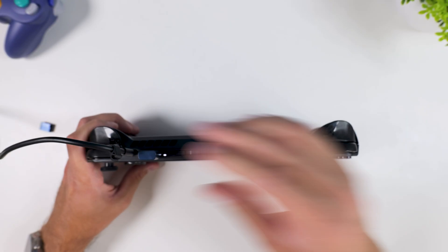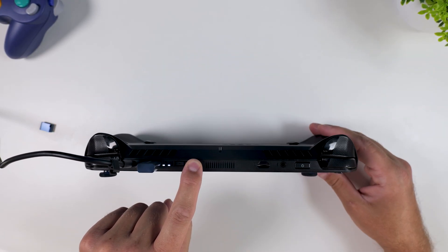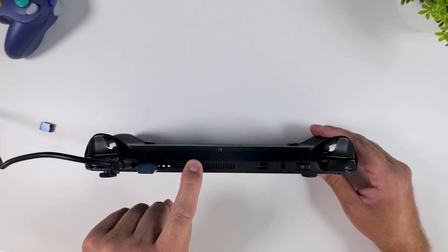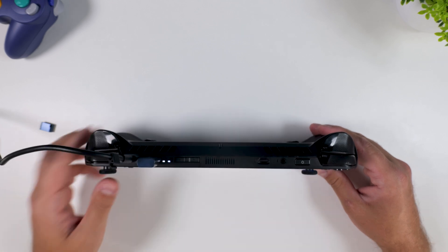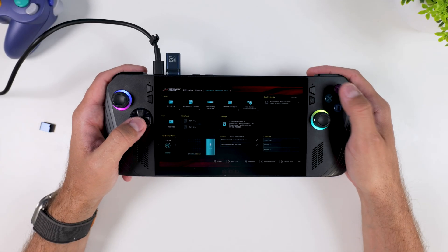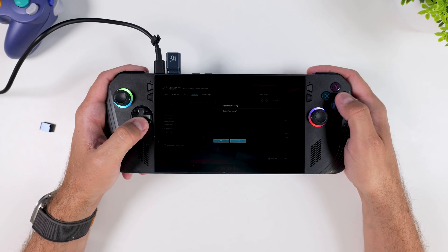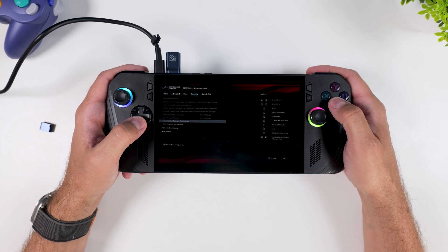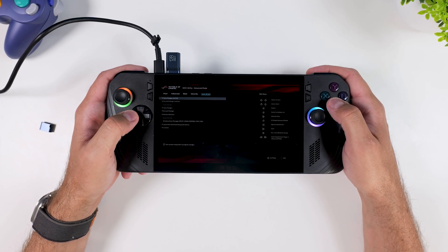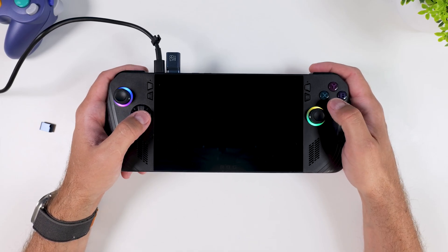Now that BitLocker is finally out of the way, it's time to pick things up where we left off. That means heading back into the BIOS and making sure Secure Boot Control is disabled, just like we did before. Once that is done, plug in your USB drive with SteamOS one last time, then press and hold Volume Up and Power at the same time to access the boot options menu. This time you should see your USB stick listed as one of the boot options, and if you see two entries labeled Partition 1 and Partition 2, make sure you select Partition 1 — that's the one you want to boot from.